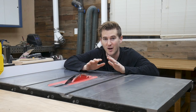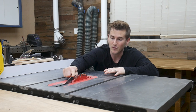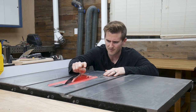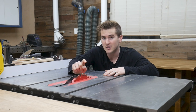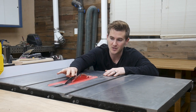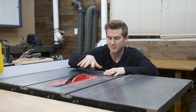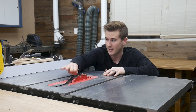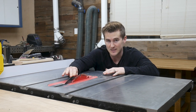Hey guys, it's Zach from the future. I want to quickly talk about the series of cuts that you just saw me doing, because you'll notice that I'm not using a riving knife. Shortly before this project, I purchased a new table saw blade from Freud — it is a combination blade and a thin-kerf blade. What I didn't know was that when you're using a thin-kerf blade, you have to adjust your riving knife. Because I hadn't adjusted it, I was getting a lot of binding with some of the bigger pieces of wood.